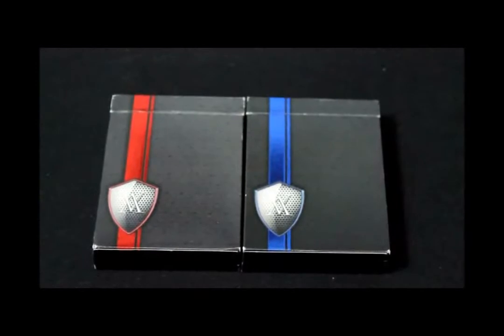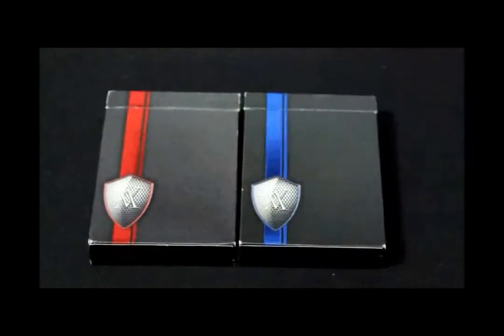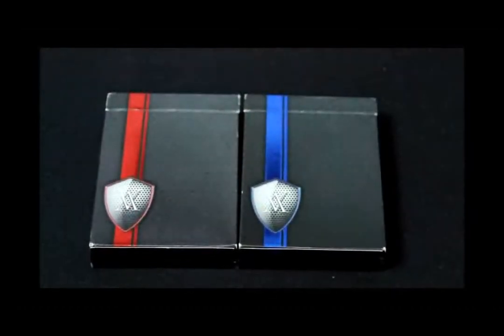All right everyone, it's vjose32 back again. This is 366 Days of Cards and I'm doing a lot of videos today because I didn't do any videos on Friday or yesterday, so I need to make that up. Anyways, this is the Verve deck — I'm going to review both of them because I did this one before but the video quality wasn't that good.